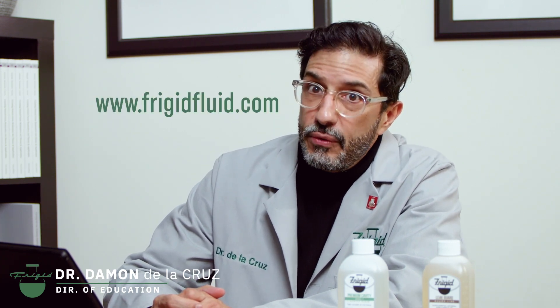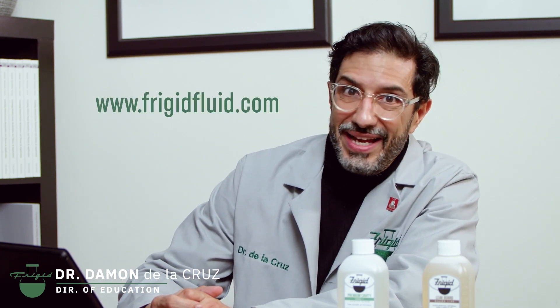More information about what's in our chemical bottles is available at frigidfluid.com on our support page. For 130 years, Frigid Fluid has been at the forefront of embalming chemical innovation based on the needs of embalmers in the field. Our goal is and has always been to provide embalmers with the tools needed to best serve their communities. We welcome you to join the Frigid family if you haven't already.